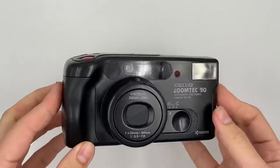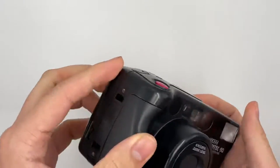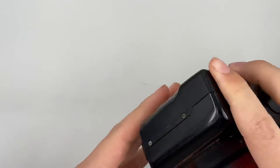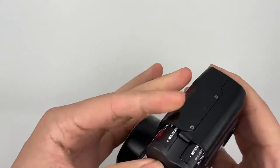This is the Koishira Zoom Tech 90. The battery it uses is a 2CR5 battery, 6W.